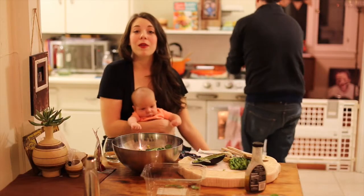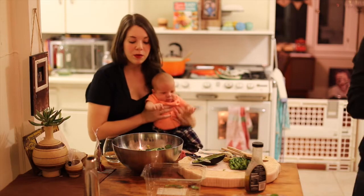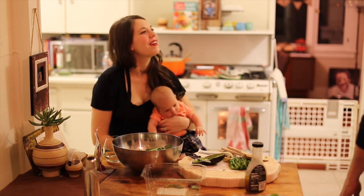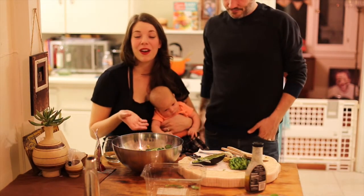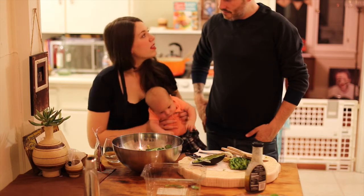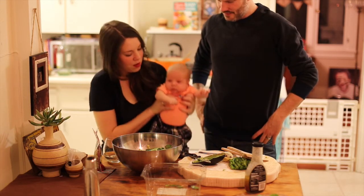My memory card ran out of space while we were in the middle of filming and we didn't notice, so we made the salad off camera. We put in some blanched asparagus, some sliced avocado, parmesan, and red wine vinegar dressing. And some crushed potatoes.